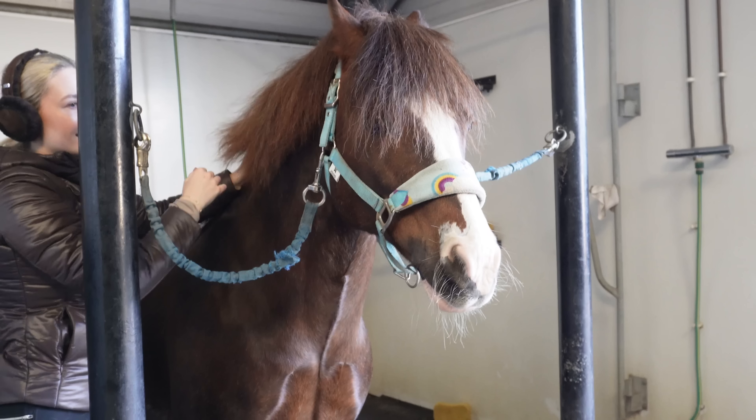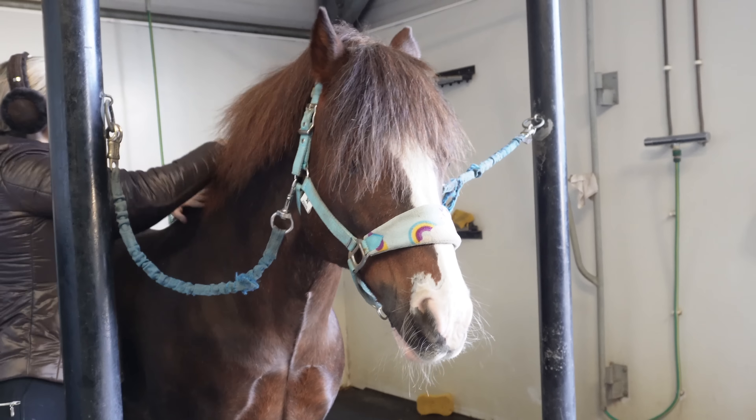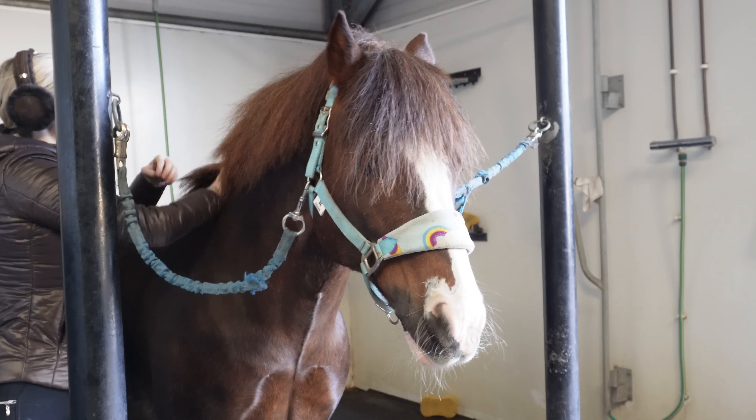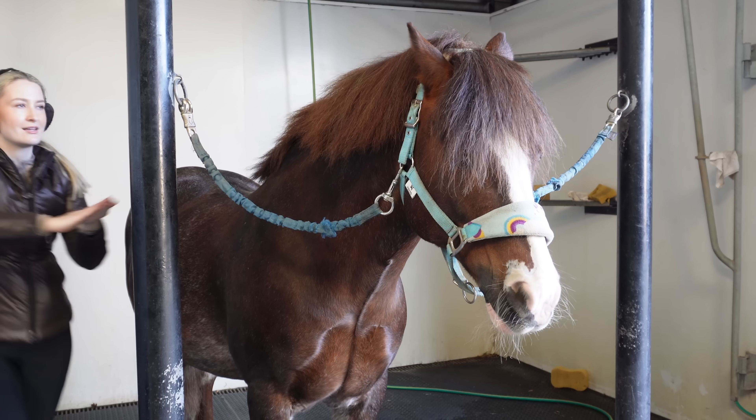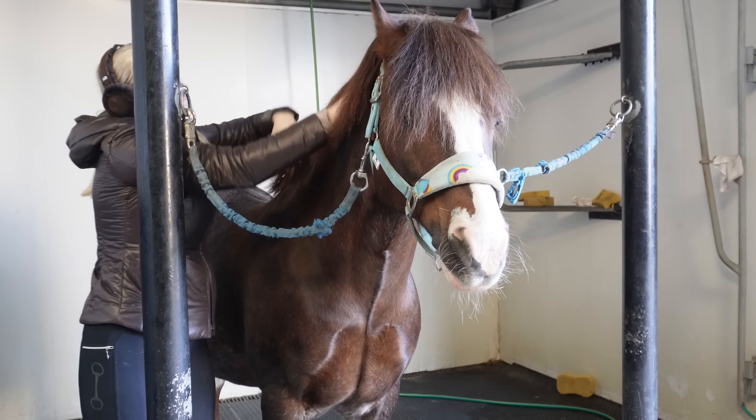Rough and ready — pop a little bit more in while we're here. It is the best stuff ever. Get right into your roots, into your scalp. I need to put some on Darcy's tail too, because I think when she was out with all her friends in the field her tail got bitten — she's got bits of super short bits but she's got enough long bits that you don't really notice too badly.